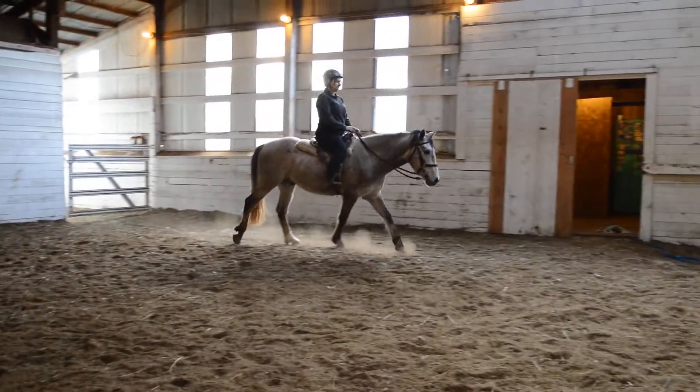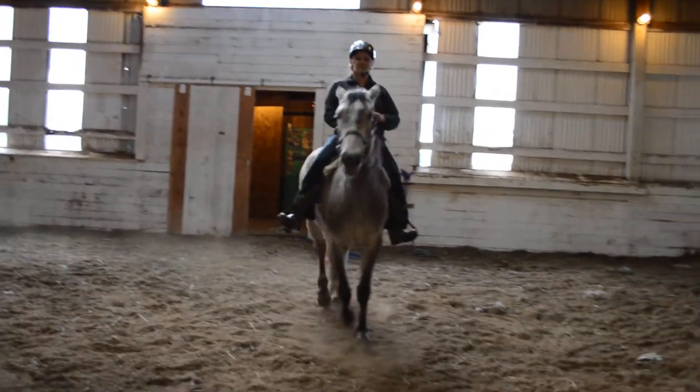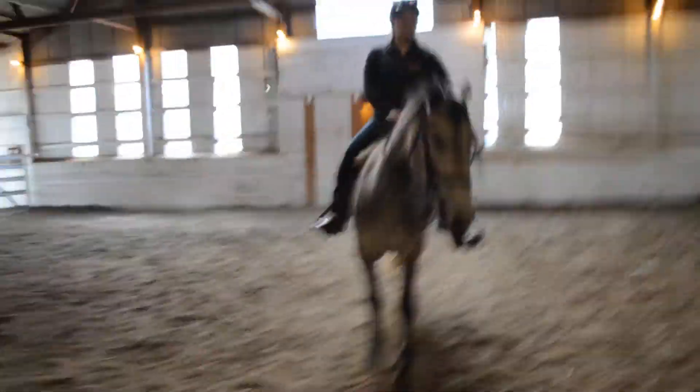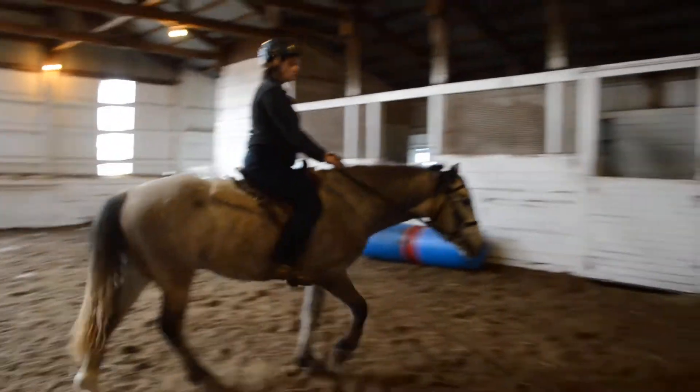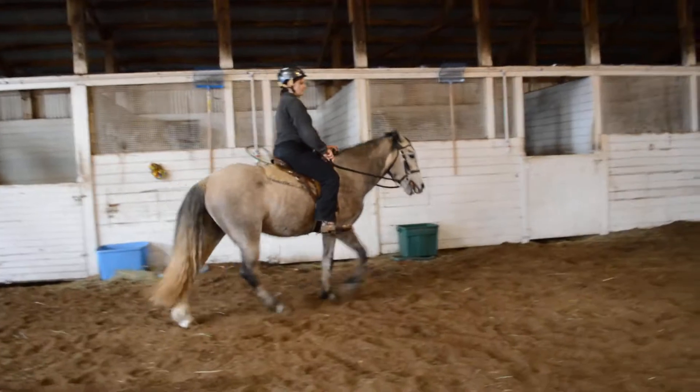And there it goes. He doesn't neck ring yet. See if you can do a big, wide circle around me, using your inside rein.